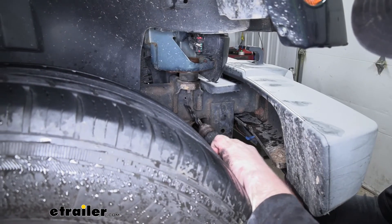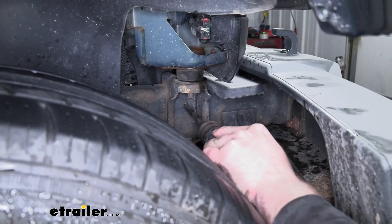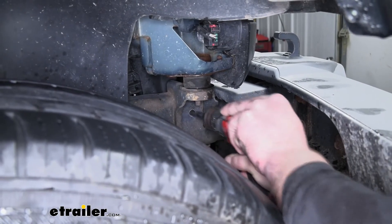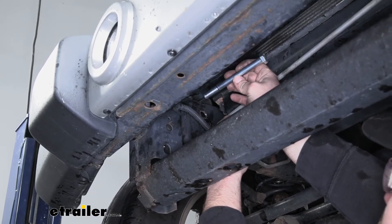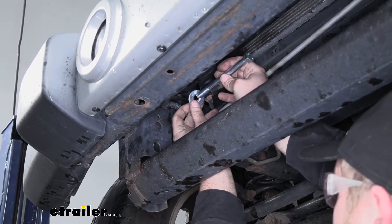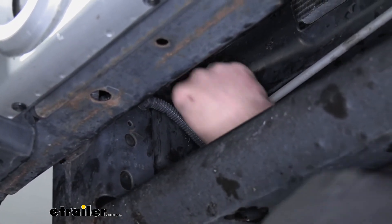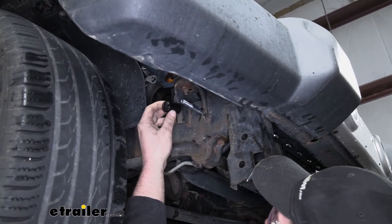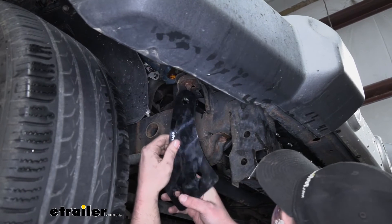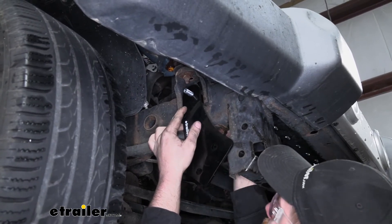With our pilot hole made, we can step up to a larger bit to open it to the correct size. With our hole drilled out, from the inside of our frame rail going towards the outside, we're going to take our long bolt and a flat washer, pop that flat washer over, and put it through the hole that we just drilled. Here's the other end of our bolt pushed through our frame rail. We're going to take our tube spacer and slide that over the bolt, followed by our side plate. These side plates are side-specific, so make sure you check the diagram and instructions to ensure you have the appropriate one.